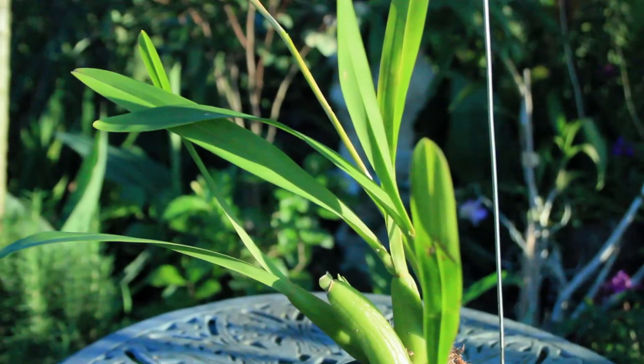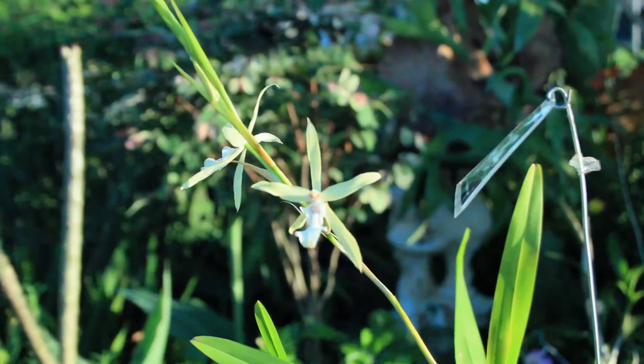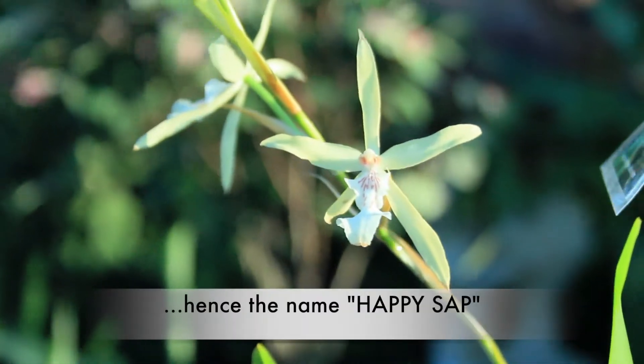Now some orchid growers believe that the reason why these orchids create this happy sap is because it is showing that the plant is in fact very, very happy.